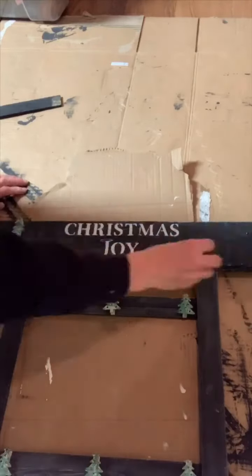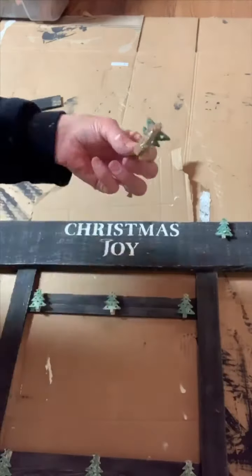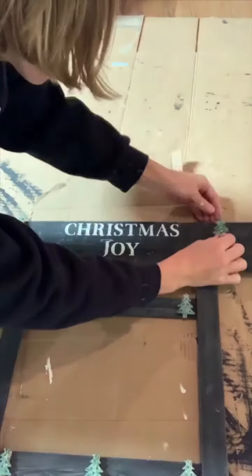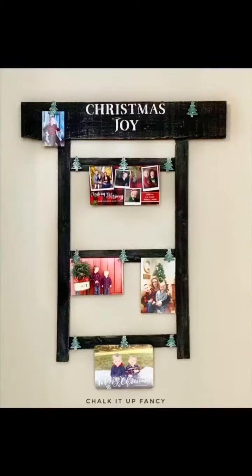I decided to add two at the top, and I just thought this would be a really cute way to display all those Christmas cards and Christmas pictures you receive in the mail. Thank you so much for watching, and I hope you guys give this one a try.